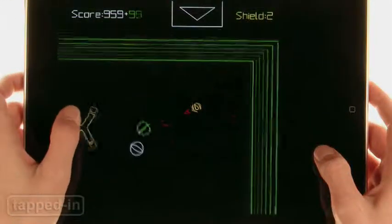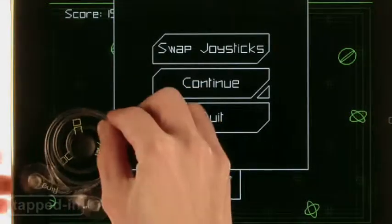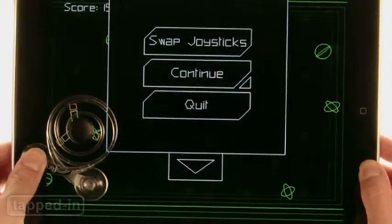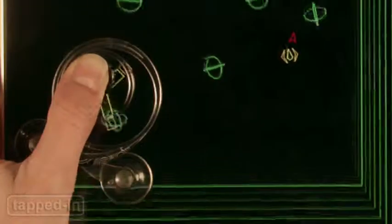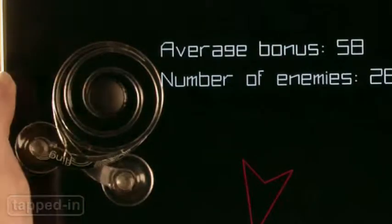Since control placement varies from game to game, we like how Fling has suction cups that stick to your iPad's screen. Just place it over the game's virtual joystick and you're good to go. The spiral design allows you to move the center button so that it springs back in place when you release it.